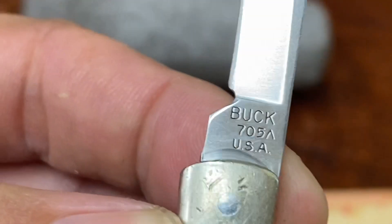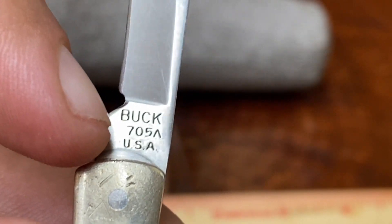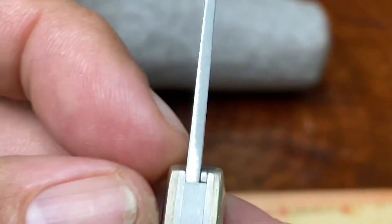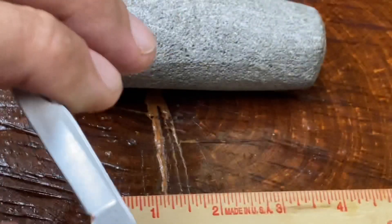This is a Buck 705. That little emblem right there — that little arrow pointing up — puts this at 1988. So this knife is from 1988.